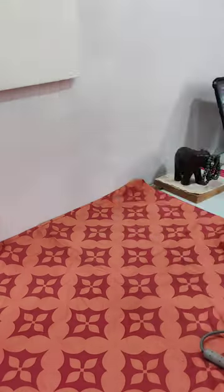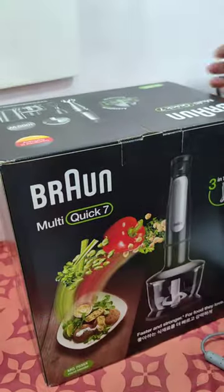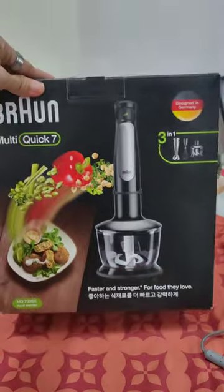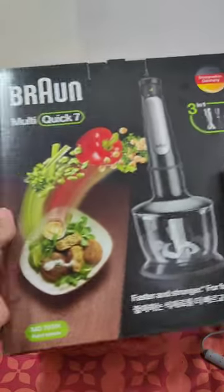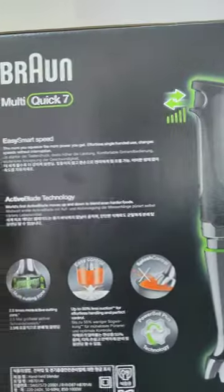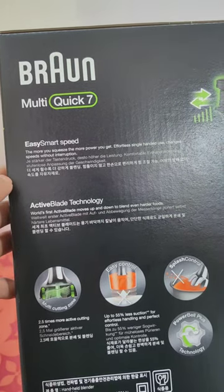This is a 3-in-1 set, so we have the blender or mixer, the whisk, and a 500 ml chopper. The model code is MQ7035X and it is designed in Germany but made in Romania — Europe, at least that's what the internet says.